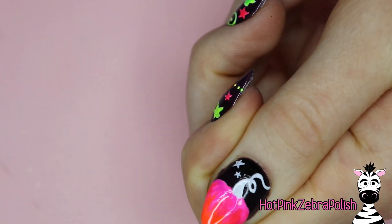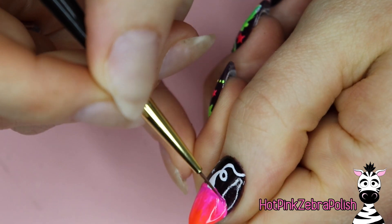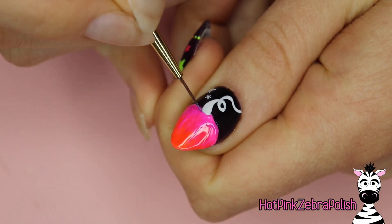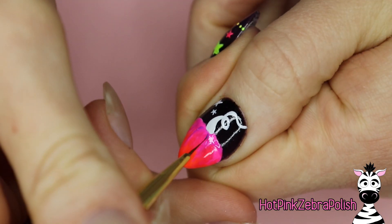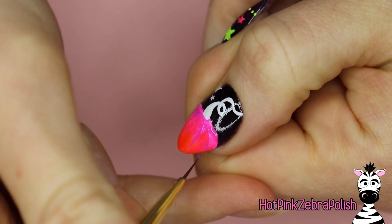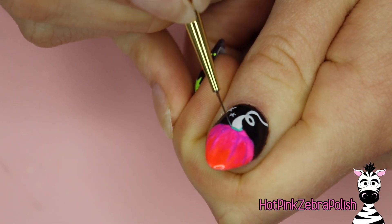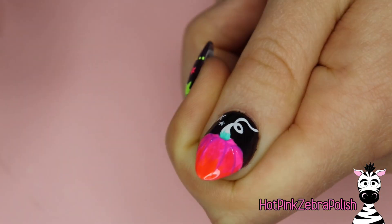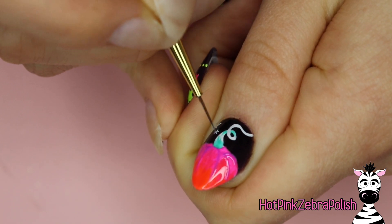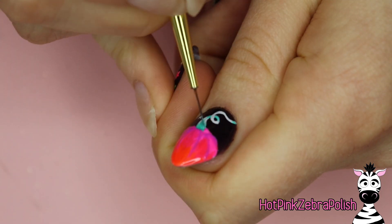Now using a purple I'm going to start working in the bumps on the pumpkin. This purple is more like a fuchsia, so there isn't a huge difference between it and the pink I used originally — it just creates that first nice layer. Then I'm going to take a deeper purple and add a second layer of pumpkin bumps, getting my lines a little thinner each time. The first pass has pretty thick lines, and then they get thinner as you add the darker colors.